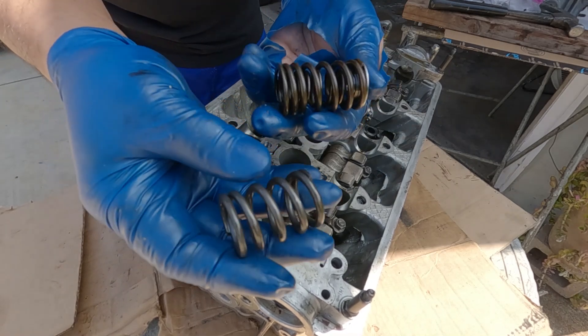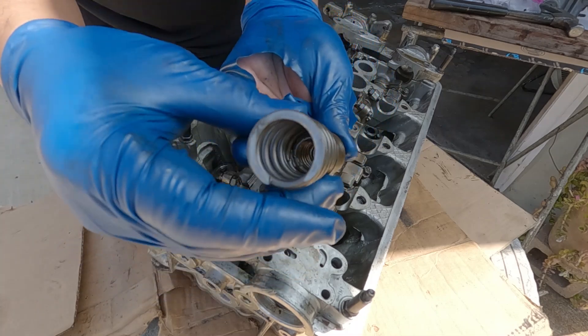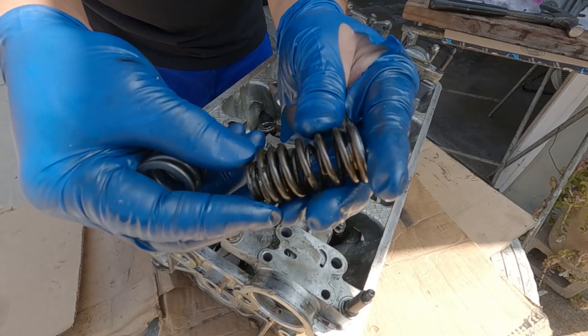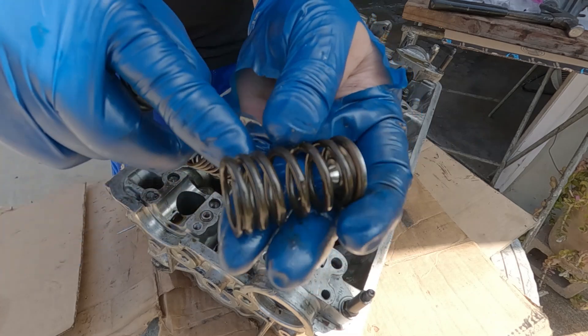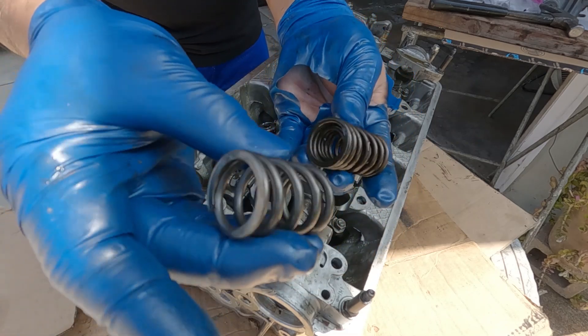Here's the difference between the springs - wow, this is quite big actually. The Skunk2 spring, check out the inner coil - it's getting tighter here. Quite a big difference.